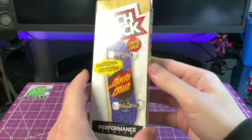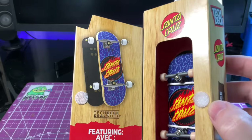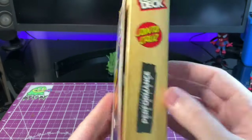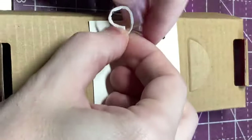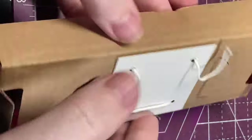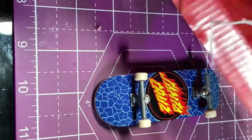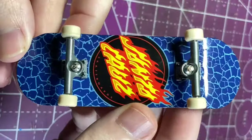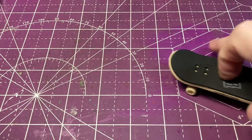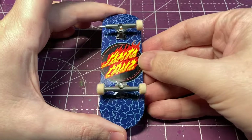I was recently blessed by the tech deck gods with this wooden tech deck performance series Santa Cruz Complete. I found this at my local Target and in this video I'm going to unbox it and completely upgrade it into a professional fingerboard. Since the channel is coming up on its two-year anniversary I wanted to make this upgrade extra special — not only am I going to be upgrading all of the parts, I'm also going to be reshaping the deck to make it look more realistic, doing some artwork on top, and giving it a clear coat for added protection. Once the board is completely set up I want to gift it away to one of you, so make sure to watch through the entire video to find out how.